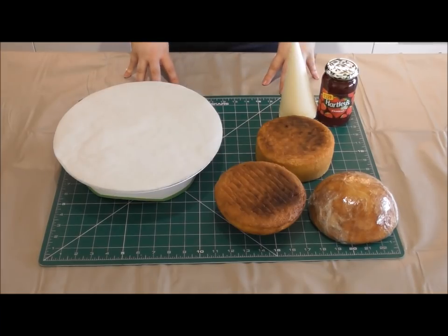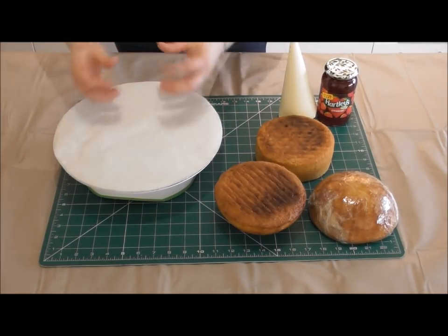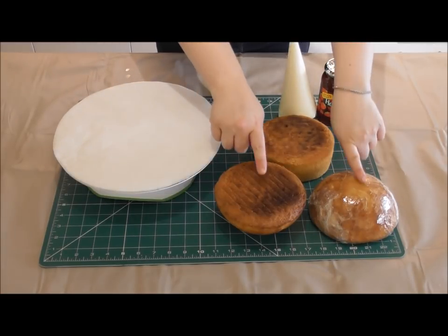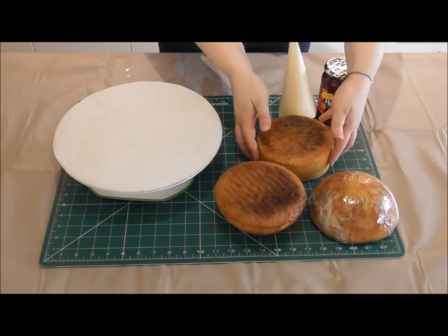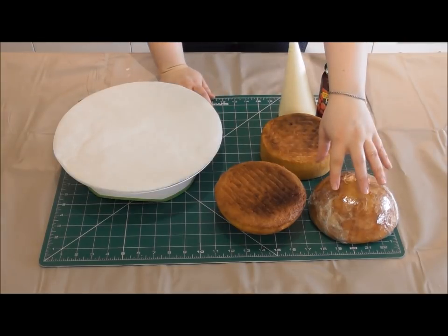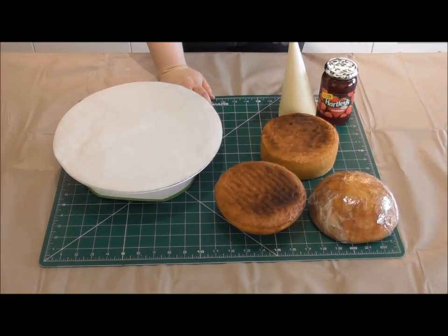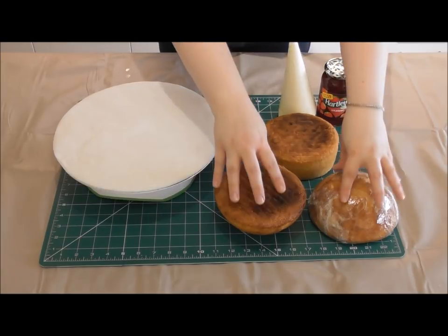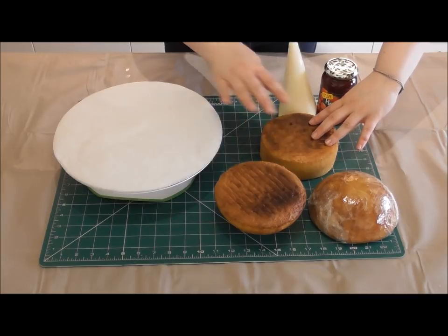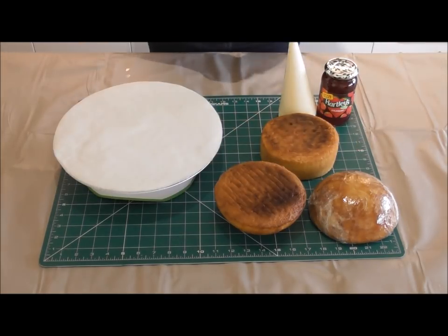The first thing we're going to make is the basic shape for Eeyore's body. For this, all I have baked are two half ball cakes and a round cake. You can do any size you want — for this tutorial I've stuck to six inch cakes, but the bigger the cake the more people you're feeding. You could do two half ten inch balls and have as many layers in the centre as you want.